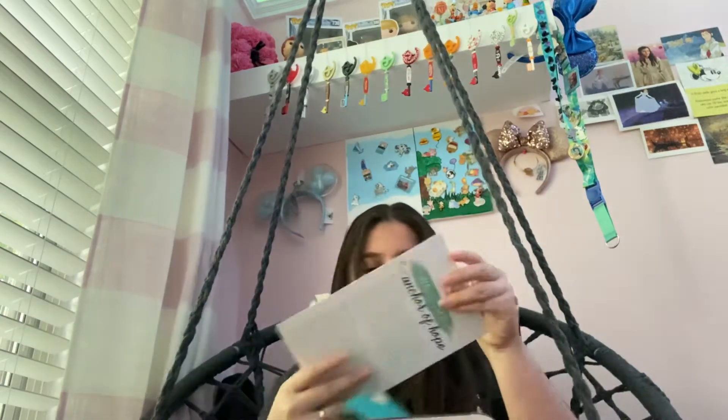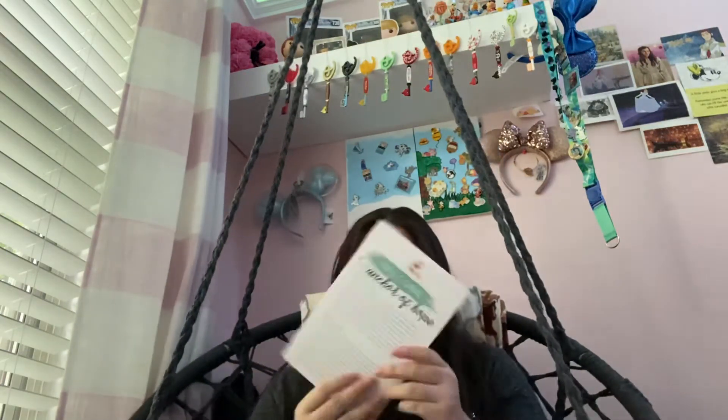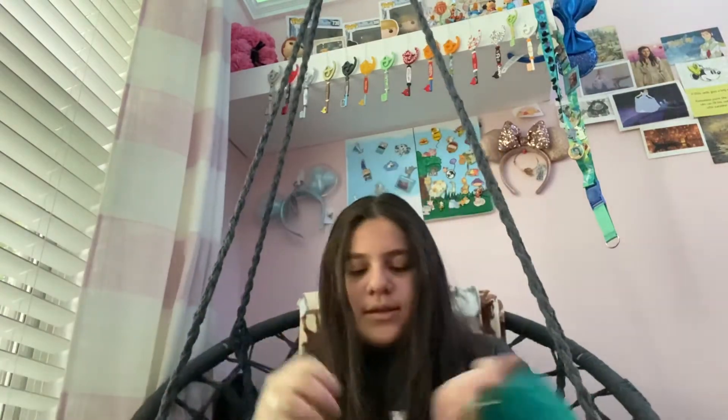Oh no, I ripped the pretty heart! I ripped the pretty heart, I'm sad about that. Okay so I think we're supposed to read this card at the end, so let's just read that at the end.